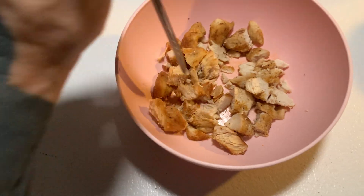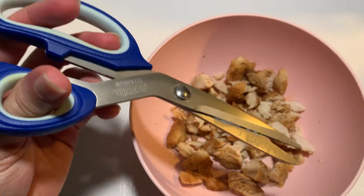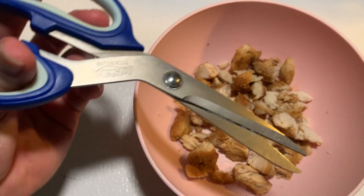Look at that. I'm done, I'm already done, and it's already ready to eat. Did you know about that?